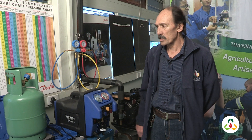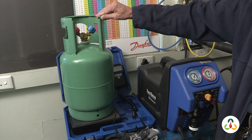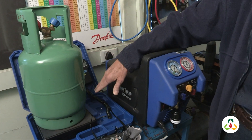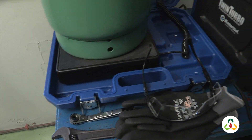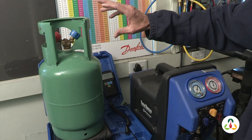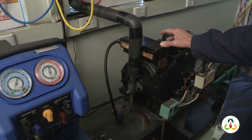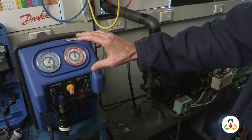Here we have some of the equipment that we use for recovering refrigerant from an air conditioning or refrigeration system. This includes an approved cylinder that we put our refrigerant into, and a scale to weigh the refrigerant to ensure that we do not overfill the cylinder. The cylinder can only be filled up to 70%, and there is information on the cylinder as to how much liquid it can take. We also have a recovery unit that we use to remove the refrigerant from our system and transfer it through the recovery unit and into the cylinder.